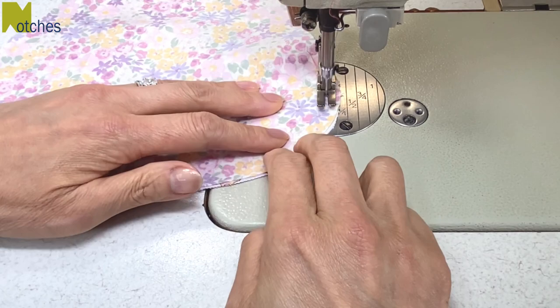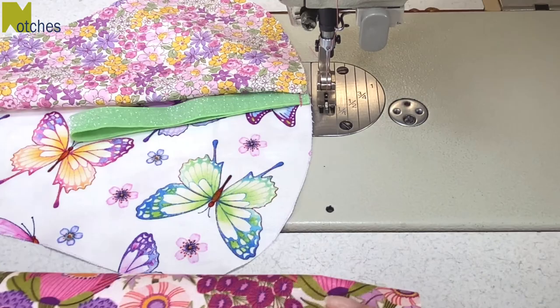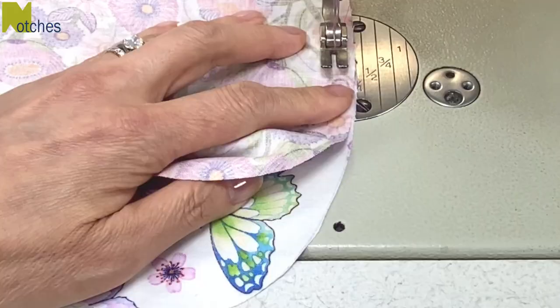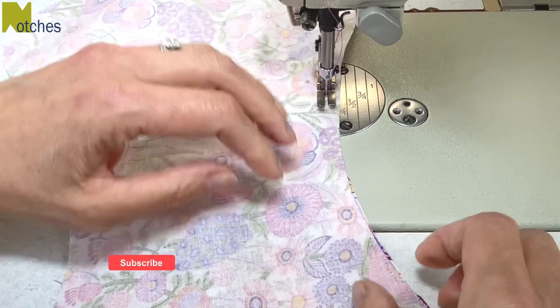Separate the layers and fold the top piece in half. Then place the third piece of fabric on top with right sides together. Match the notch to the center of the elastic. This time stitch right around to the center on the other side, back tacking at both ends. If you're finding this video helpful, make sure to like, share, subscribe, and turn on all notifications, and also leave a comment below.